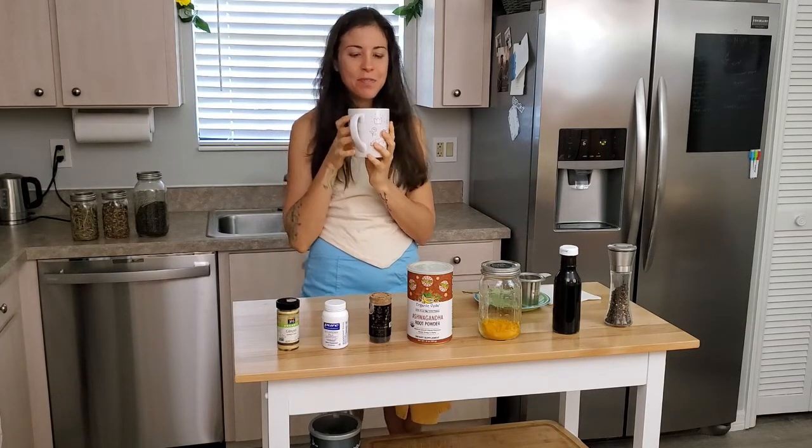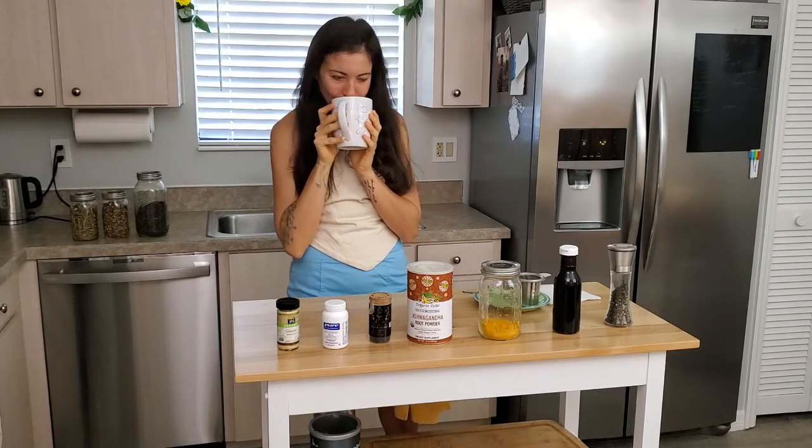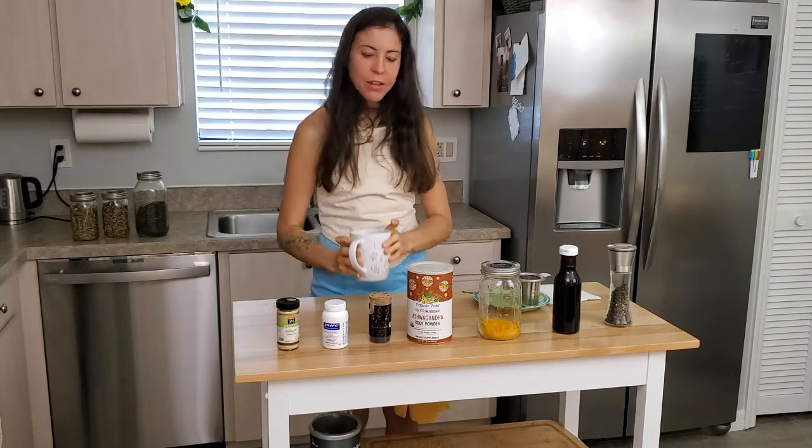A key detail is to have a mug that you love — it really helps with the enjoyment.